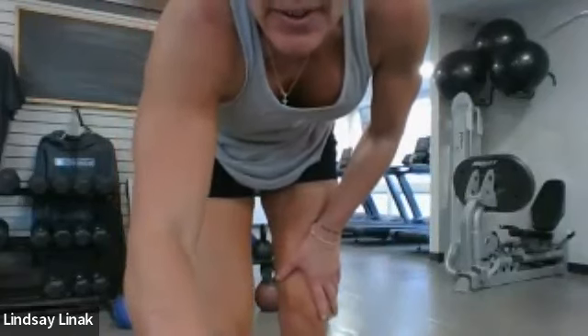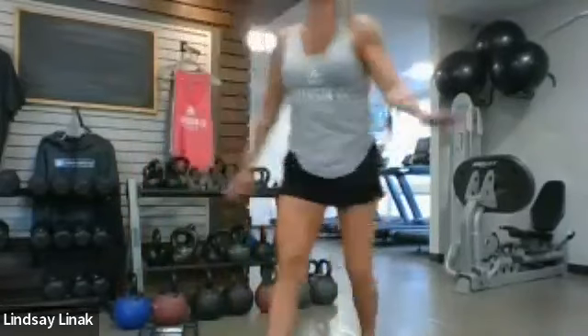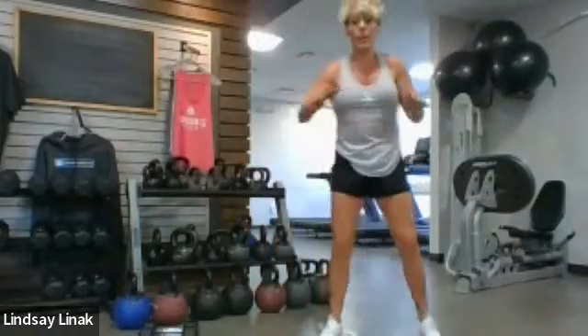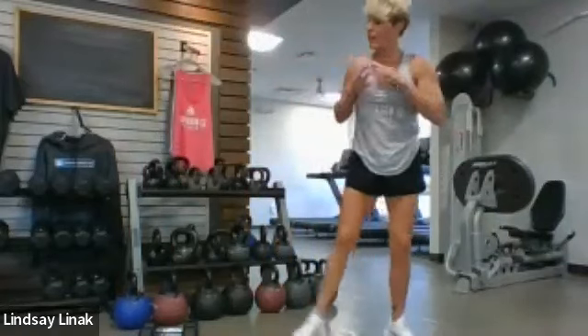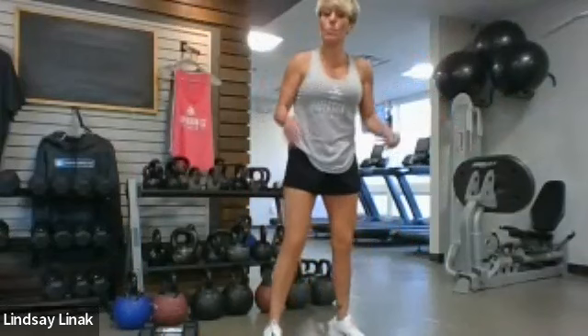Okay, welcome you guys. So we're going to do a little mix today — shred-like, but also strength and core where we have our pulses and stuff like that. So just try to stay with me on the workout as much as possible. But let's warm up first — let's start with some good mornings.